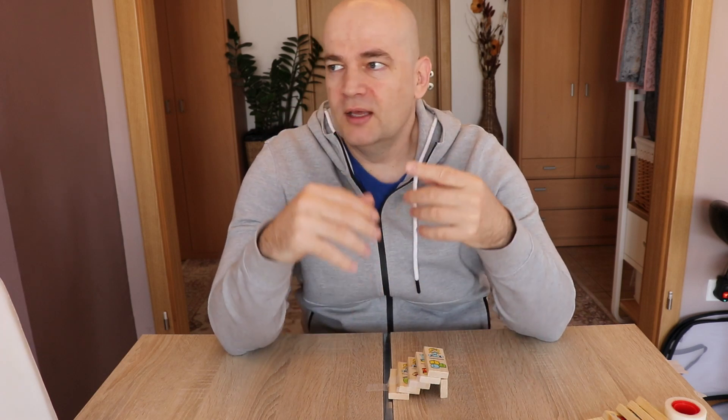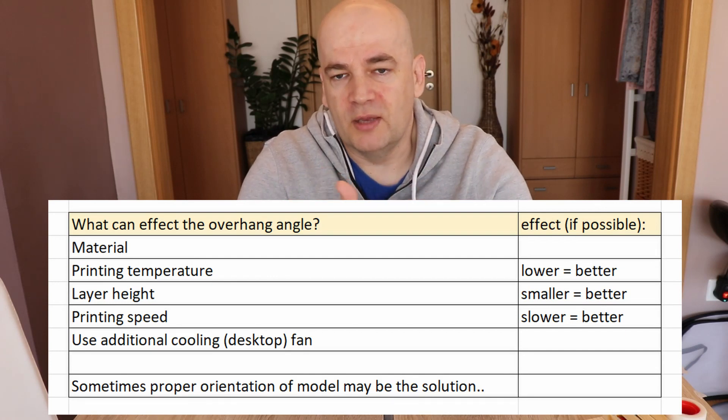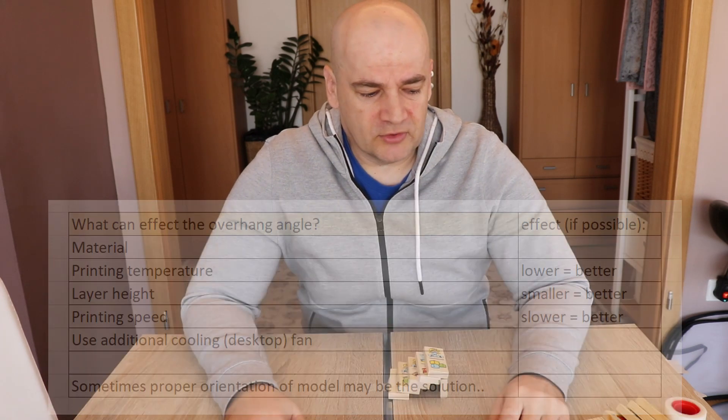You have to test because it depends on the material, depends on the temperature, the layer height, the printing speed — so it depends on a lot of parameters.